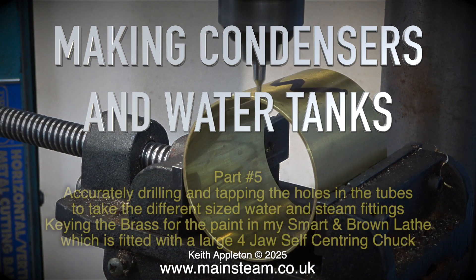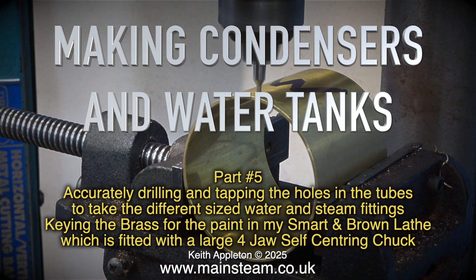Making condensers and water tanks, part five. Accurately drilling and tapping the holes in the tubes to take the different sized water and steam fittings.